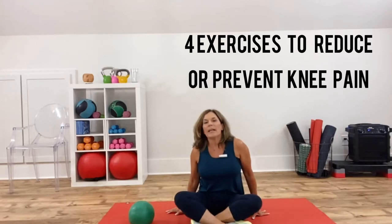Hey there everybody, Leanne Frey with Fit Made Simple. Today I'm going to show you a few knee strengthening exercises, in case you have an injury or you want to reduce your risk of having an injury with your knee. I had an ACL replaced several years ago and I make sure to incorporate some of these exercises in my regular workout at least once or twice a week.